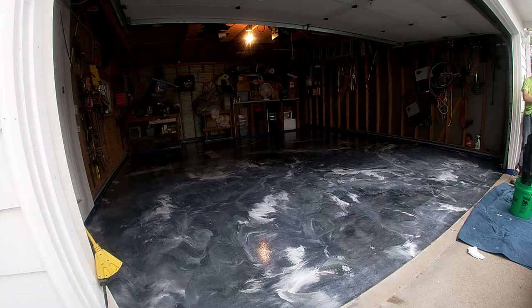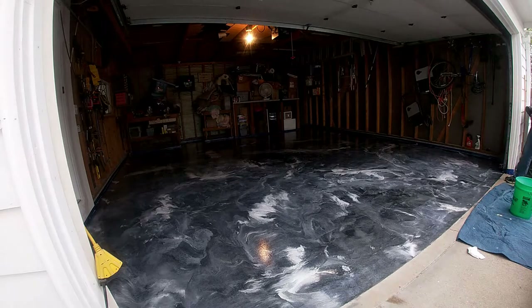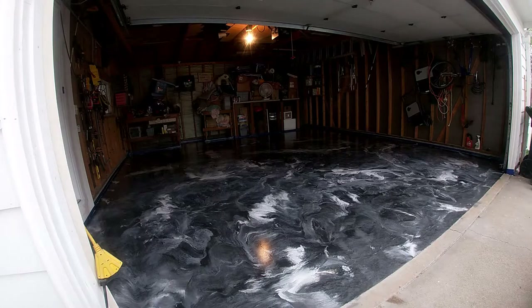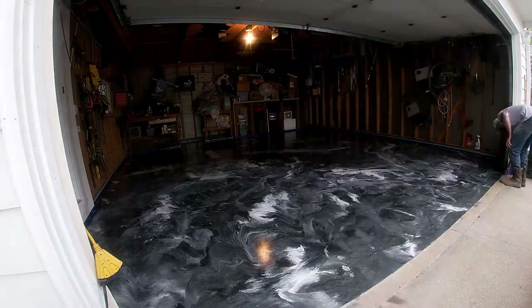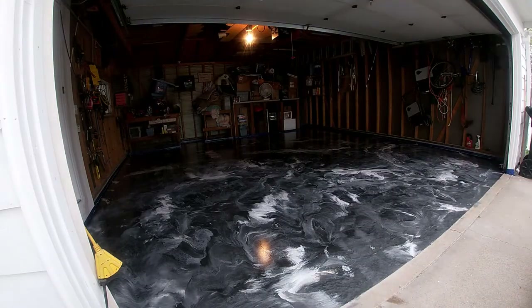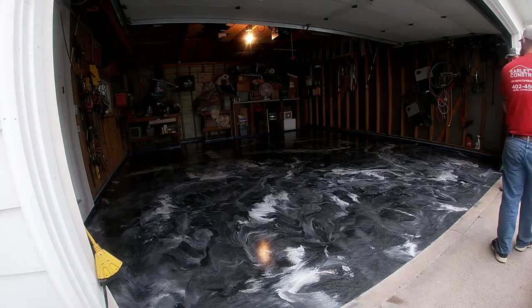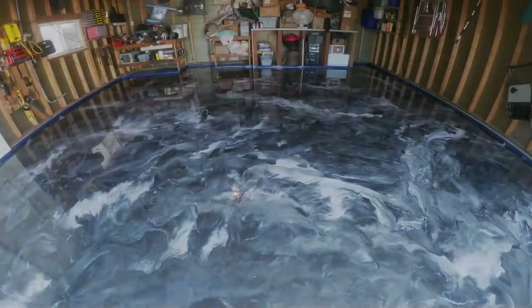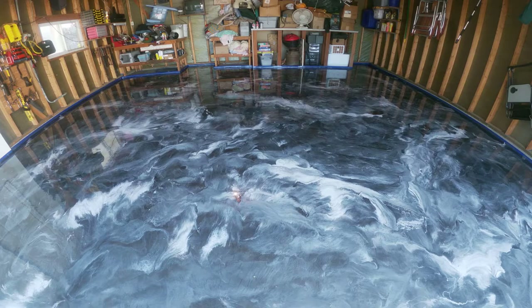That's going to be a wrap for this one. This stuff is an amazing product — it's super hard, super durable. I love the way it looks. I would love to do this in my garage; I just don't know if I wouldn't have one too many cocktails and try to do a burnout on it. Make sure you like, share, and subscribe, and leave a comment down below with any questions you might have about this epoxy flooring. We'll catch you on the next one.